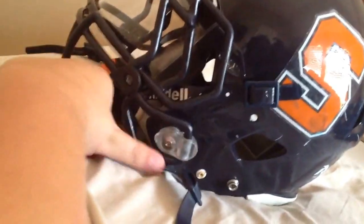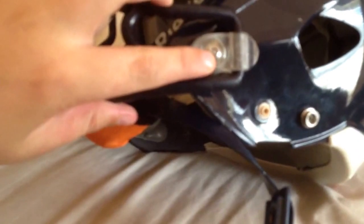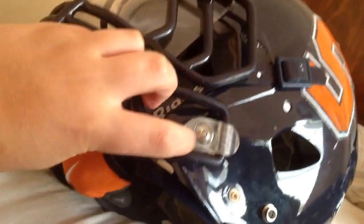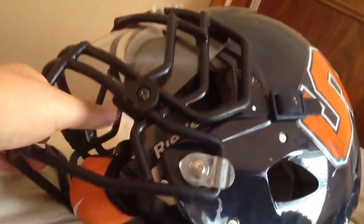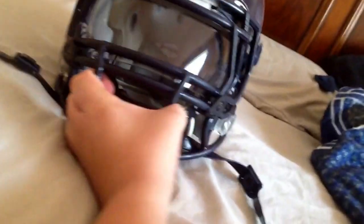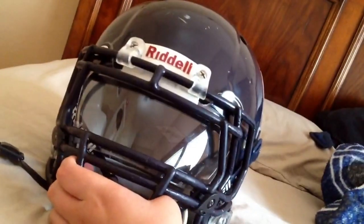These push points — some people don't know how to use them. You just push this little thing in and then it pops out. When you're putting it back, you push it back in with a screwdriver or something and then it goes right back in.